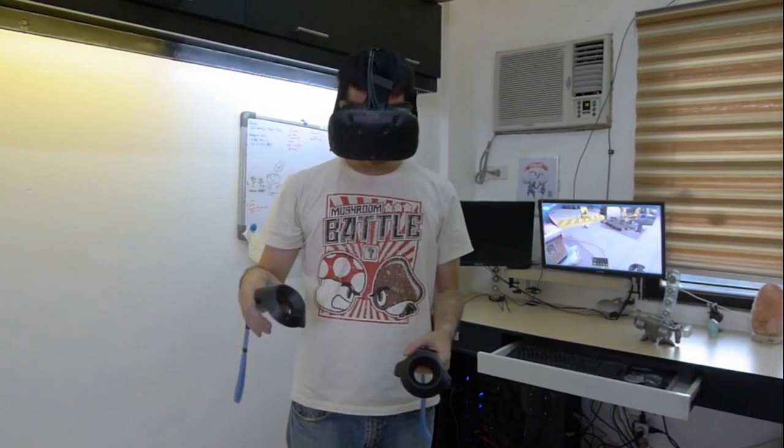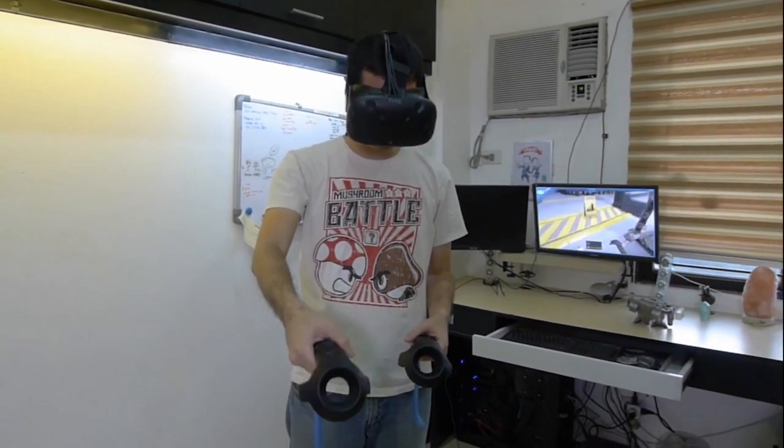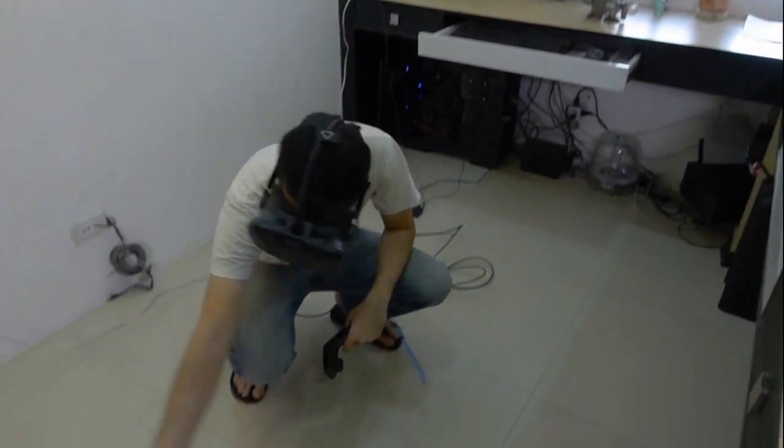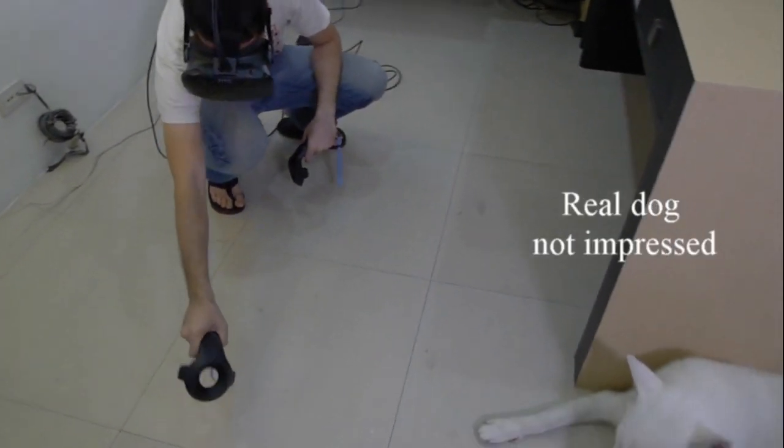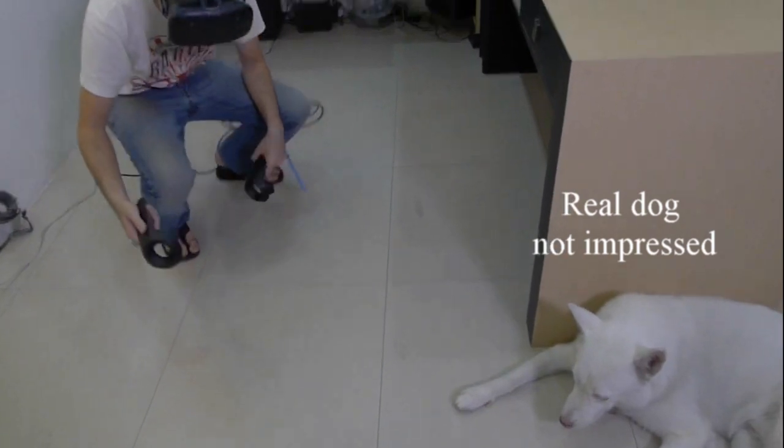If you can see the robot dog over there, I can bend down and play with it. You can see I'm petting the dog — and the dog likes that.